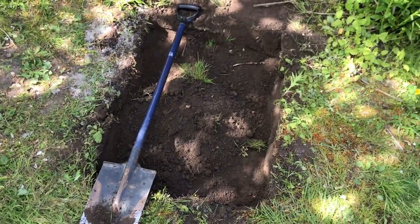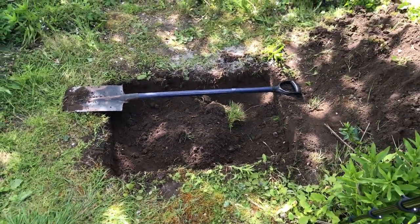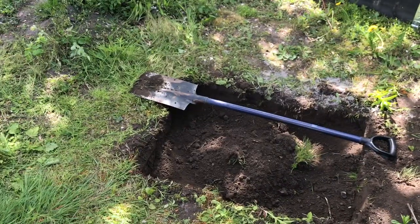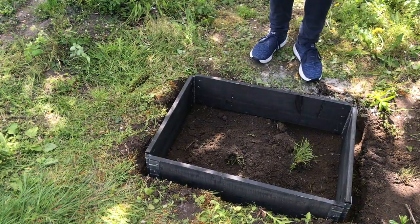Now the digging is done and it is exciting to see if the frame will fit the hole. There we go — easy peasy, no problem.